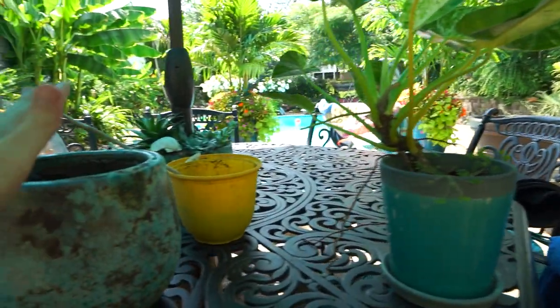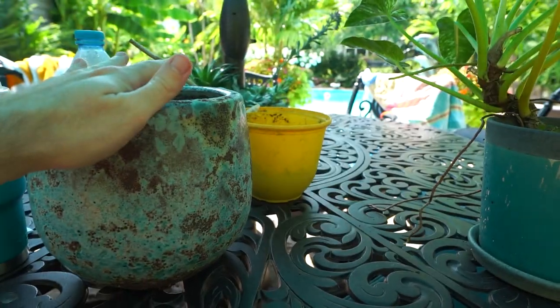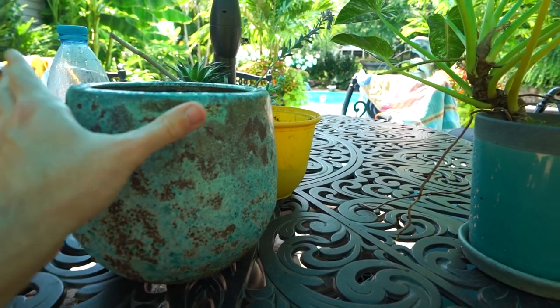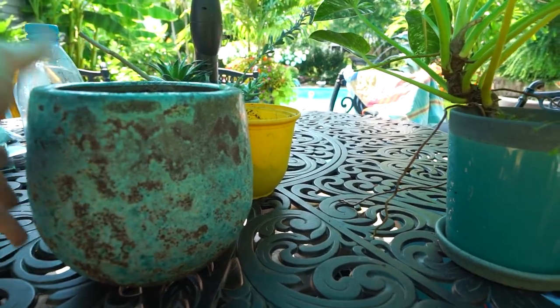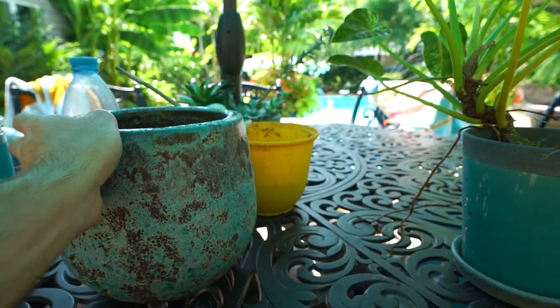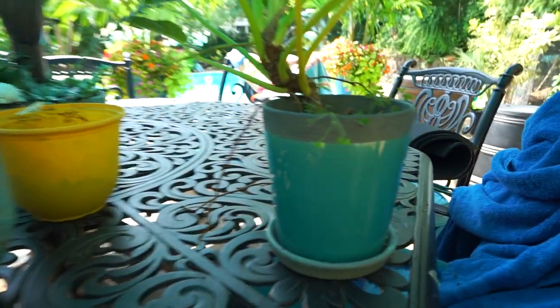I was planning on repotting it into this pot right here, which I also changed my mind on — because one, it's bigger in the middle than it is up top, which will make it more difficult to repot in the future, and the inside isn't glazed. It wasn't until I thought about how the inside wasn't glazed that I went, uh-oh.